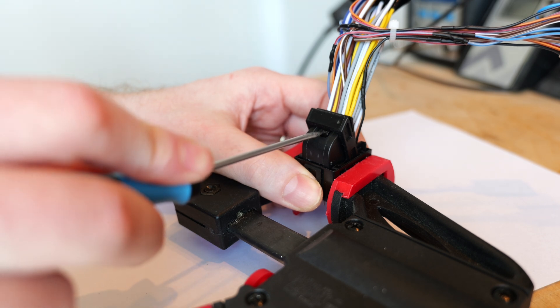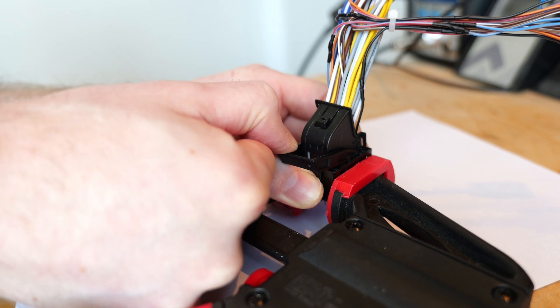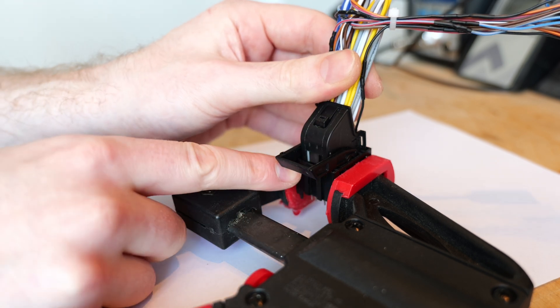To remove the female connector, you need to press the small button with your finger. Then you can remove the plug by pushing the lever down and unplugging the cable.